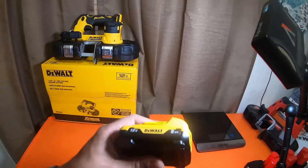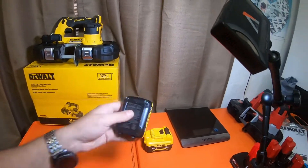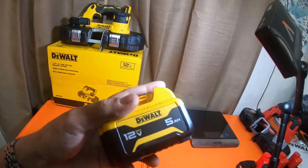I've never picked one up because all the two amp hours I have — I have like 13 or 14 of them — I've gotten for free with a tool purchase. I got four of these five amp hours for free as well.